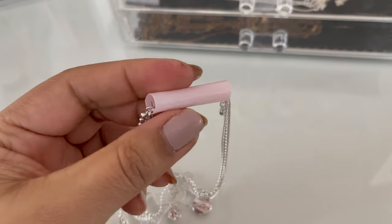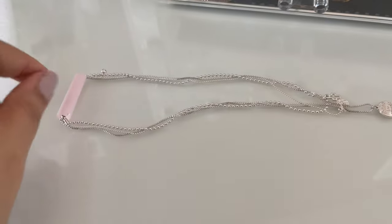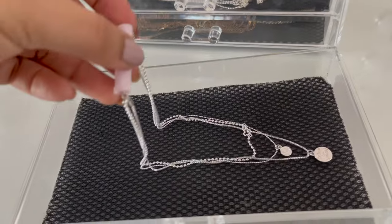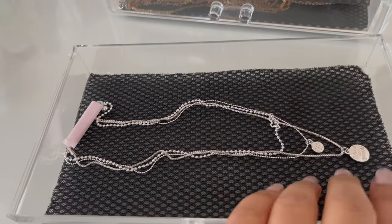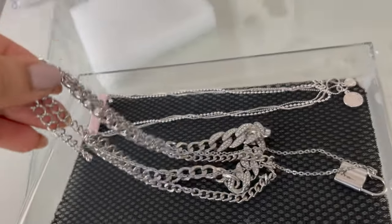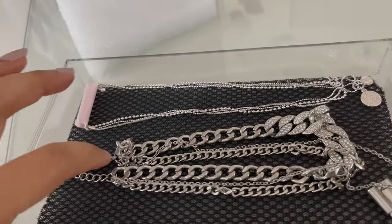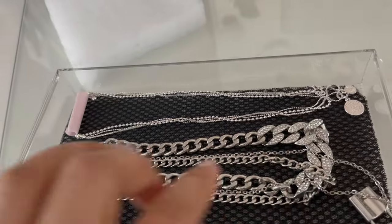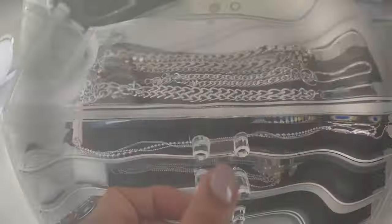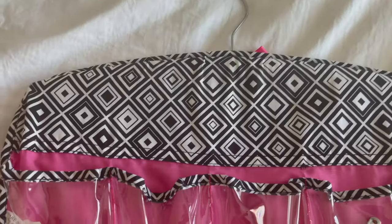Another DIY option for necklaces: you can use a straw — paper straw or plastic straw. Cut it into one-inch or two-inch pieces, then thread your necklace through each piece. This way all your necklaces stay straight. You can use a tray or drawer as your organizer, and use straws to keep individual necklaces separated.